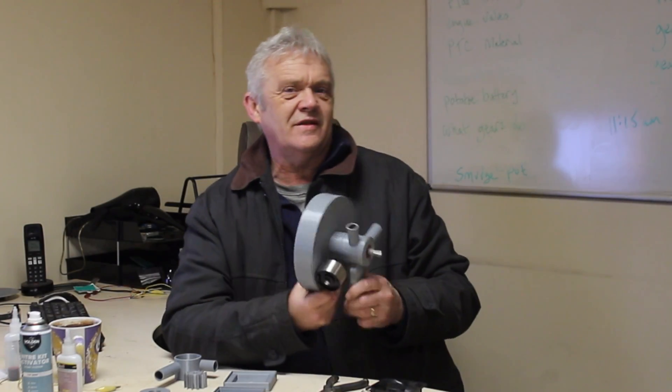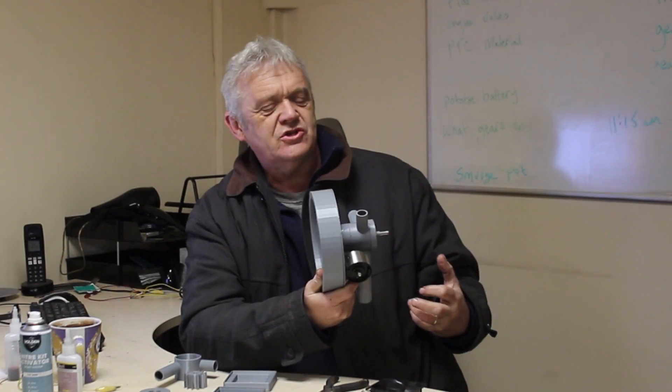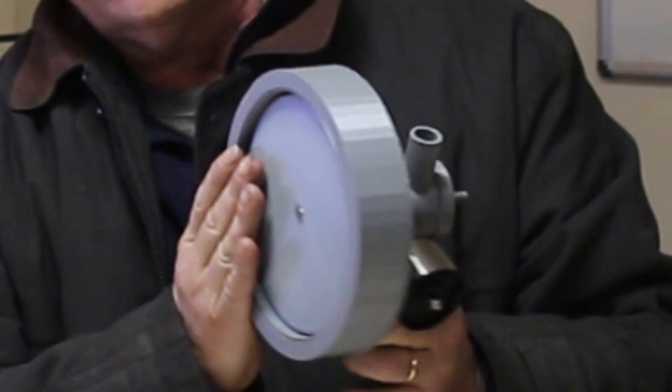Hi everybody. In video 1896 we made this thing, which is a blow generator. It takes the principles of generation and puts them all into one device — essentially you've got a way of capturing energy, which was the blow section, and then a way of converting that energy into electricity, which was this generator section.